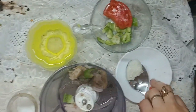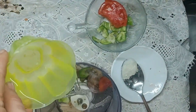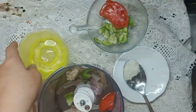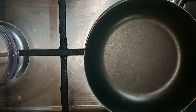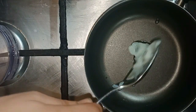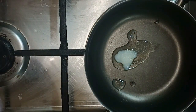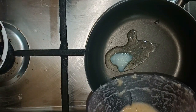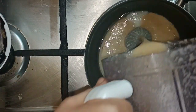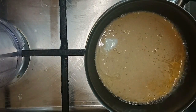I add a piece of tomato and water and mix them. Then I add a spoon of butter. I bring this mixture, then I add a cup of water.